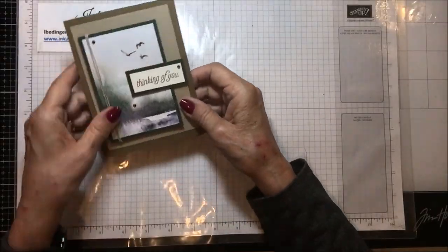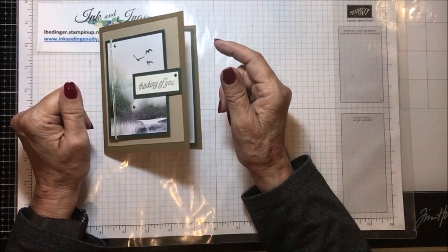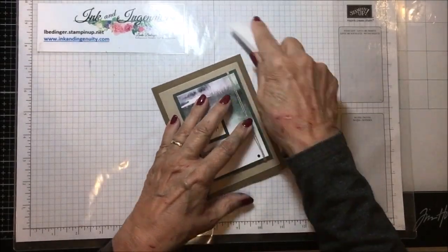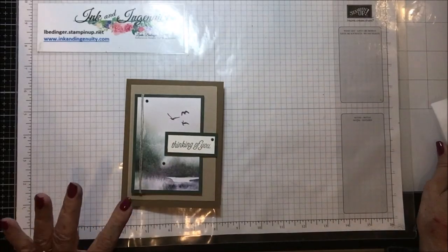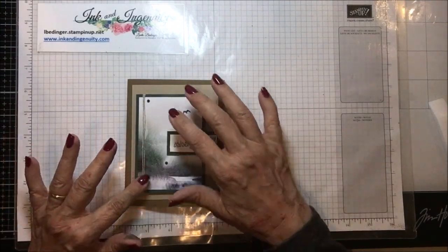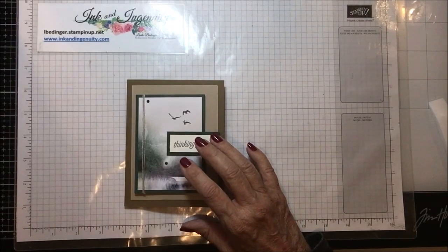We have a card for you today that is a thinking of you. It could be for somebody that's not feeling well, it could be just generally thinking of you, or it could be sympathy. I owe a sympathy card, so this is what I put together. It's very simple but I think it's very striking. I'm using some of the New Horizons paper and I wanted something that was very soft and very simple, and I'm really pretty pleased with the way it came out.